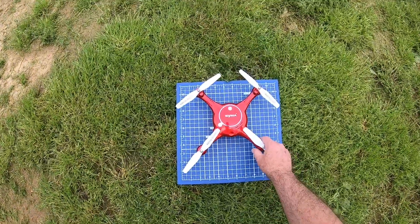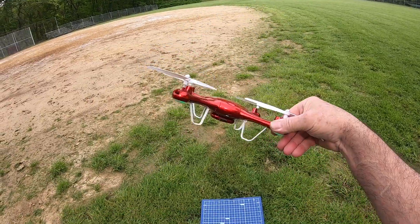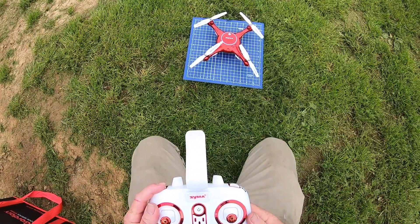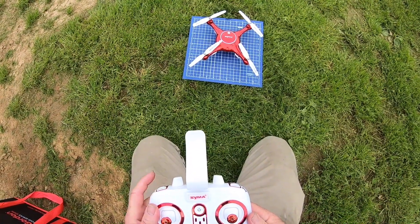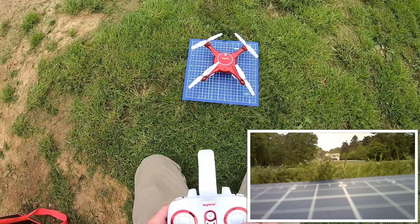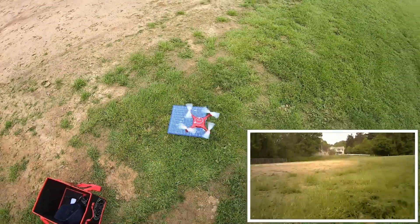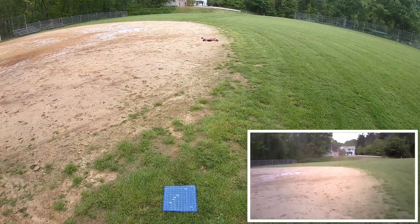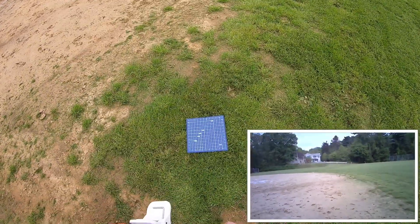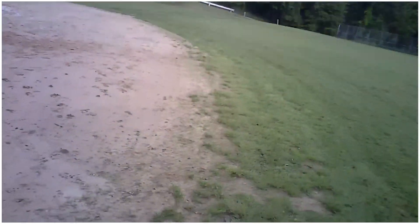Alright guys, we're out here with the SEMA X5 and I can't get the app to work, but it has a memory card so hopefully we can get some video by hitting the video button. We're hoping that's gonna work. Let's calibrate the compass. For some reason this SEMA Go app just won't work on my iPhone anymore. I don't really understand that, but okay — this is only a two-rater.